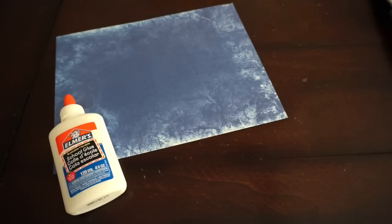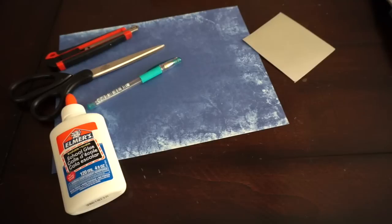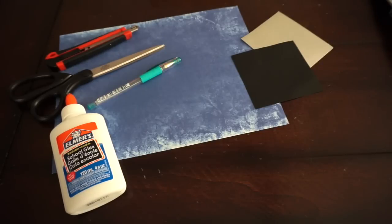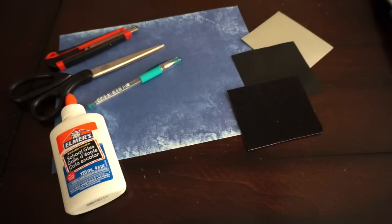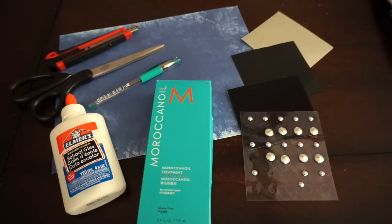First, what we need is a piece of poly paper, glue, a craft knife, a scissor, a pen or pencil, several kinds of poly paper, a piece of black paper, a piece of felt and fabric kinds of stickers, and some really cute silver stud stickers. And the most important thing is this long small cute paper box.